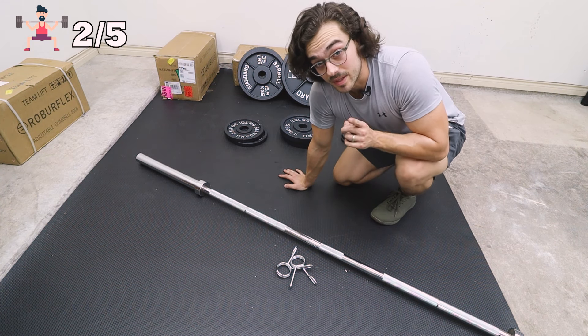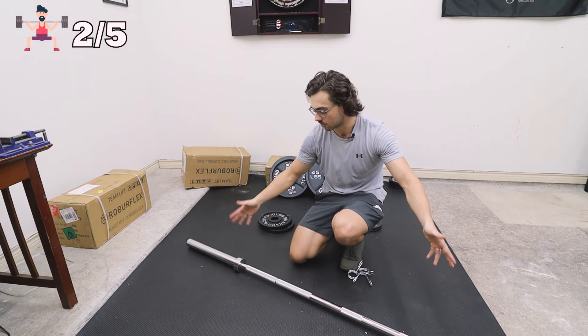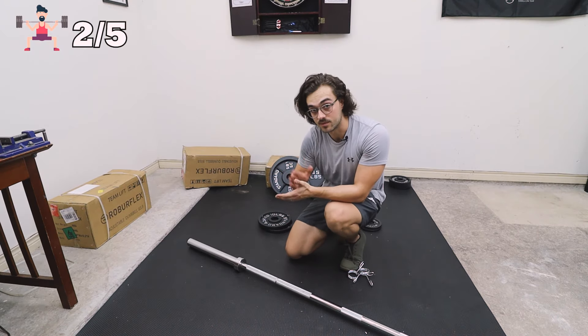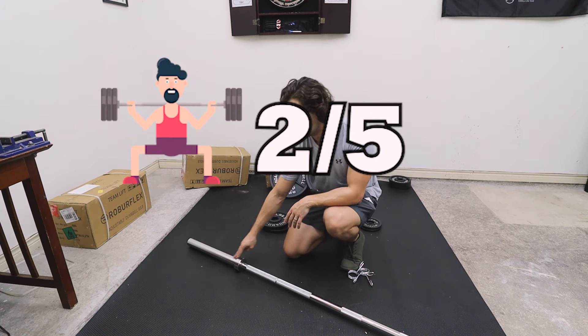This is a seven-foot Olympic style lifting bar, which is what you probably want to strive for if you're getting a weight set up that you want to expand down the line. Mostly every weight that you buy, used or new, will have a two-inch hole. So make sure you get the two-inch sleeves.